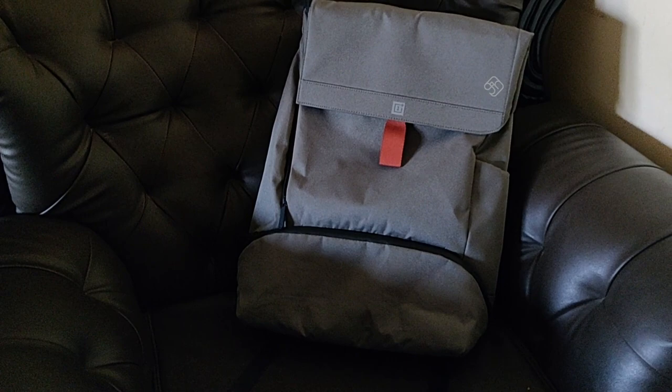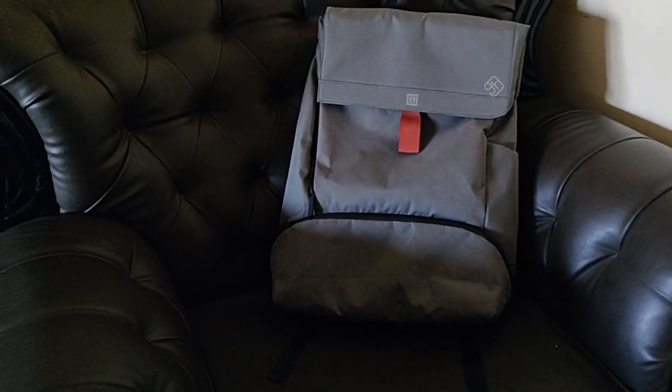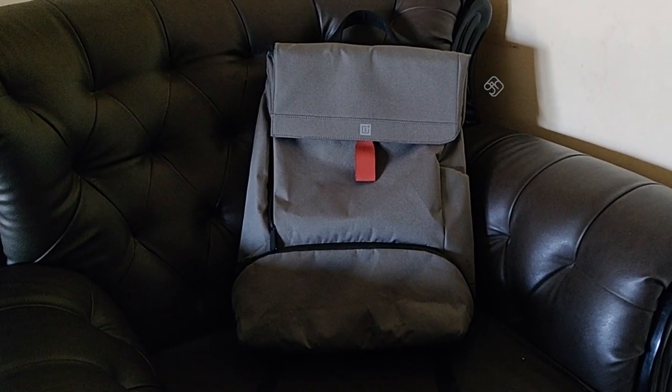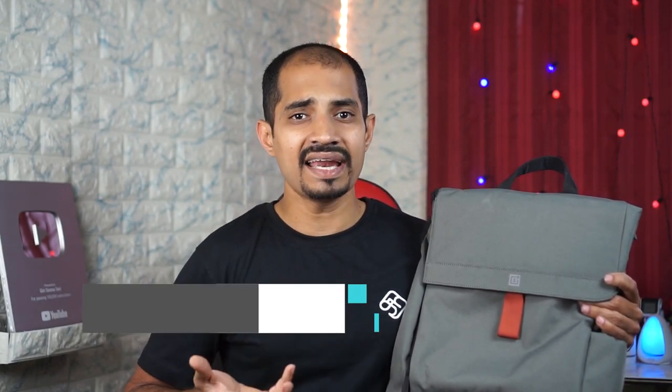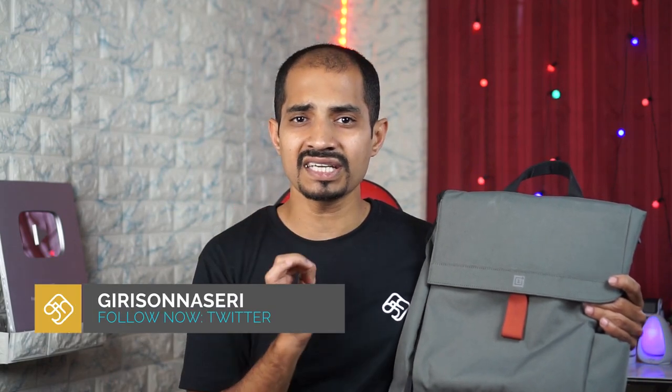When I went to the office, I usually carried a big bag that also fit a laptop. I have used the OnePlus bag for that — it is a lightweight bag that can fit a laptop. In this bag, there is also a padlock.